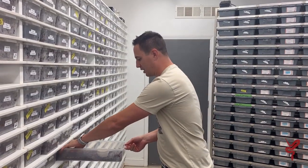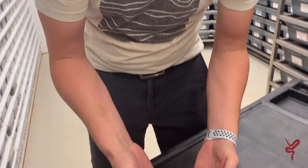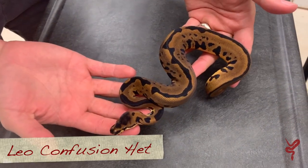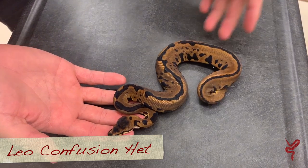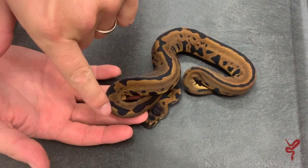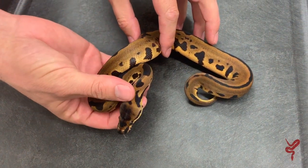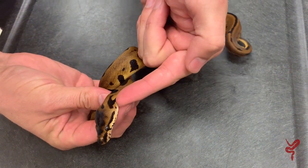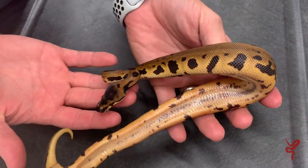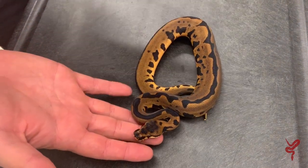We're going to start with a leopard confusion head clown and look at some of these combos. The leopard confusion is just a fantastic combo - it adds so much drama and darkness to the leopard, really incredible, so much black in there. You see the head still has kind of that arrowhead look you might see in a clown, but the big factor is it still has these eye stripes that go from the back of the head all the way to the front of the nose. Really cool - see that stripe down the belly - amazing. This is the head version.